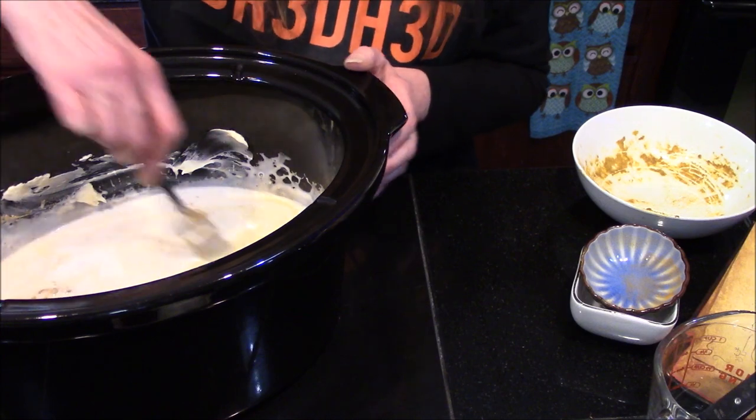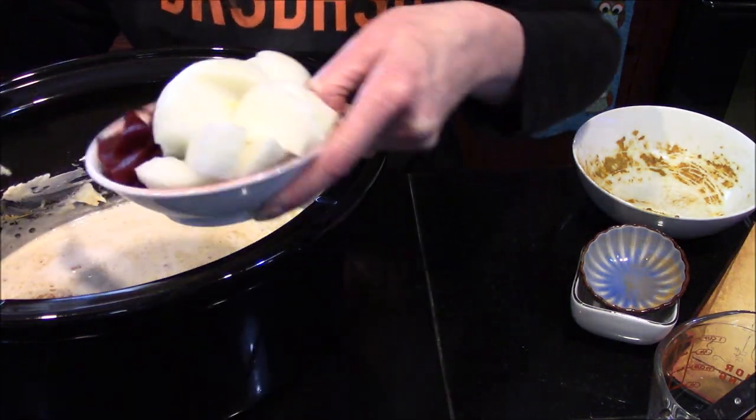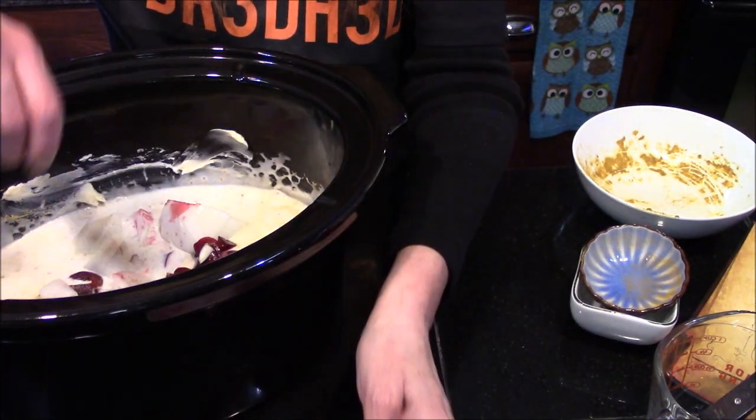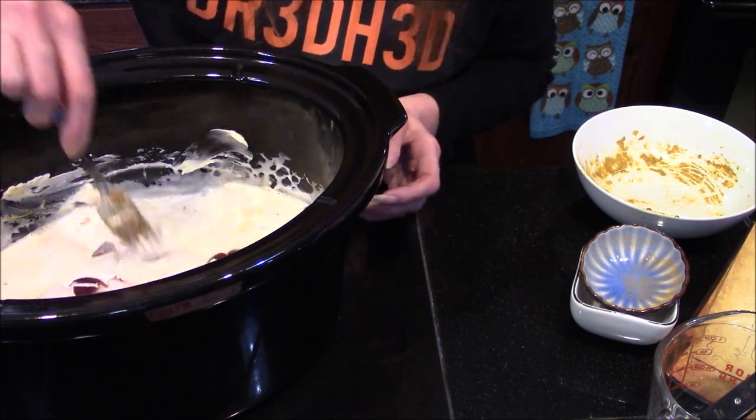That looks pretty good, so I'm going to go ahead and dump in my onion and my beets. I don't want to stir too much with the beets in there — I don't want to turn it totally red — but I'll just make sure they get mixed around a little bit.